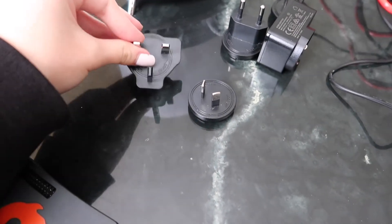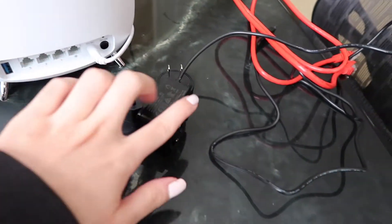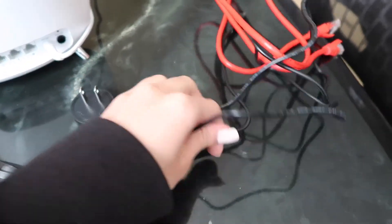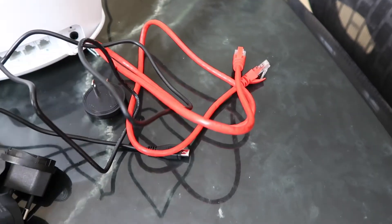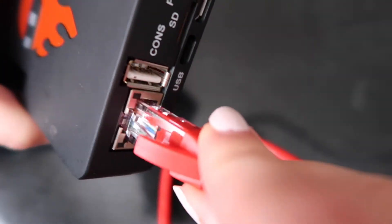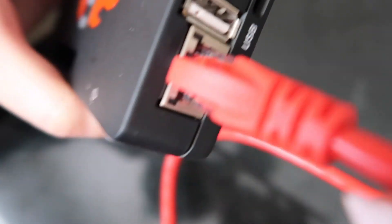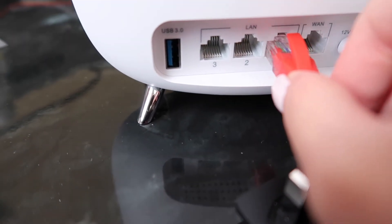Now we're going to get our board ready. Get your power adapters, your router, the power supply, and the red Ethernet cable. This will all help us set up our board and finally turn it on. First, plug in the Ethernet cable — put one side into the board, give it a nice push and it should lock into place. Then plug the other side into your router.